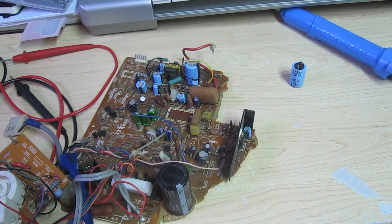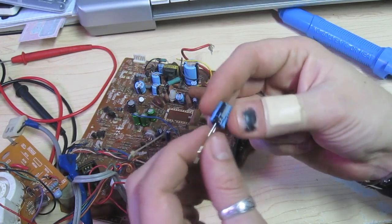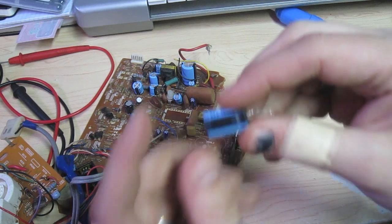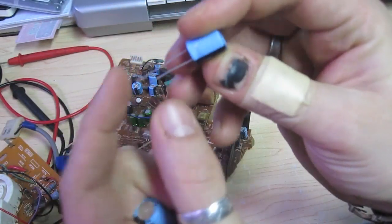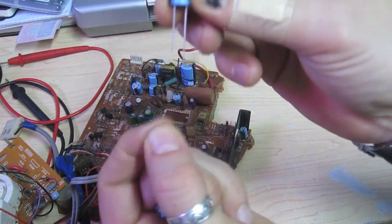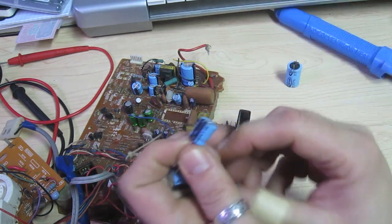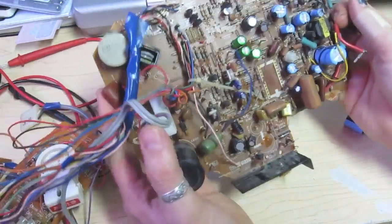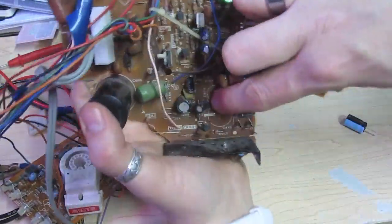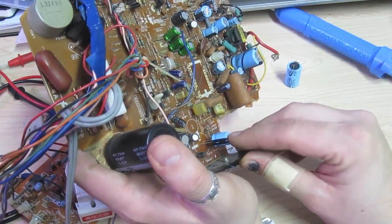One important thing to note about capacitors is that there is polarity. The nice thing is it's kind of an industry standard — you'll have a black band on here for the negative lead. And another easy way to figure that out: on the capacitor it'll say negative. Also, the longer lead is positive and the shorter lead is negative, also marked with a black line. You don't want to mix up the polarity when putting it in, because when you power the game on these will actually pop. Most boards will show the polarity on the board itself, so line up the black line on the cap with the black line on the board, like so.